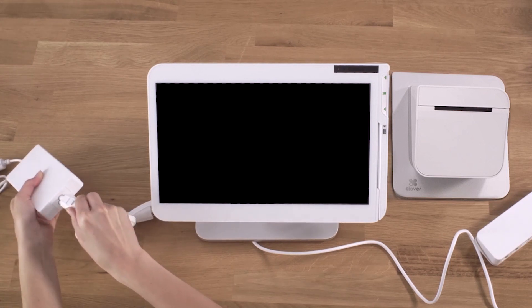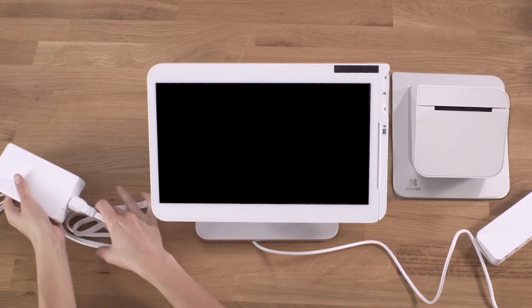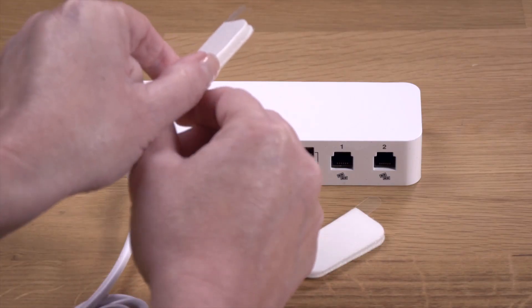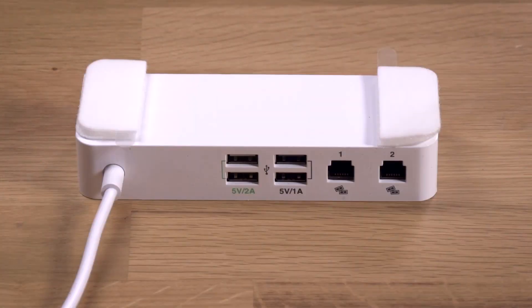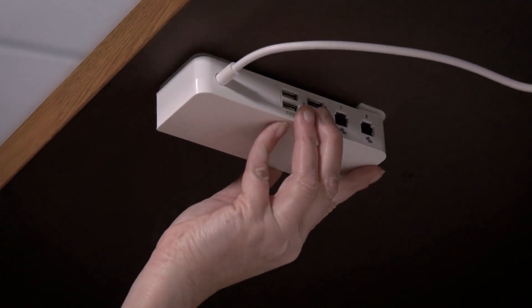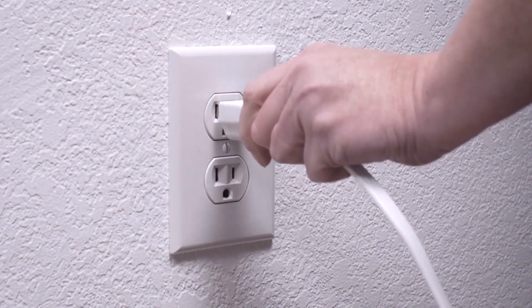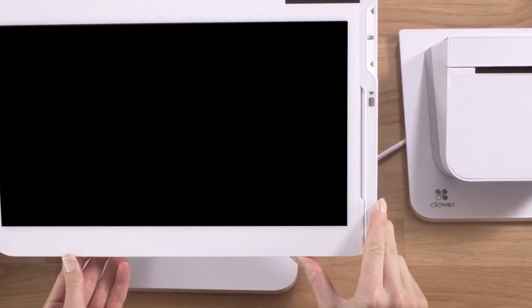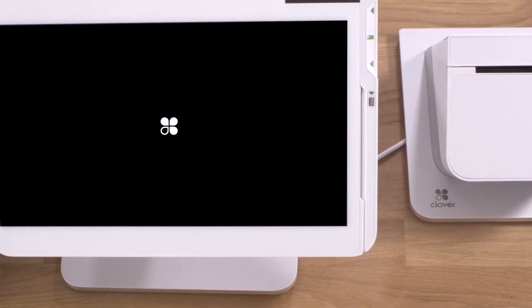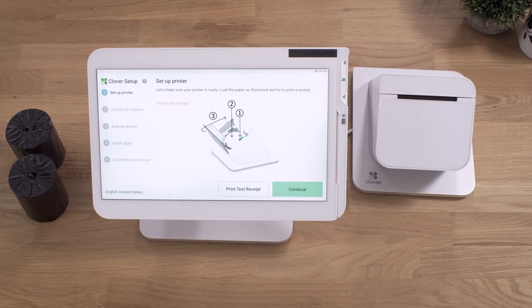Now, connect the power cable to the power brick. You can also use the velcro strips to mount the station hub under your counter. To power on your station, simply plug it in and press the power button on the right underside of the screen. Select the language for your setup and follow the setup wizard to activate your station.